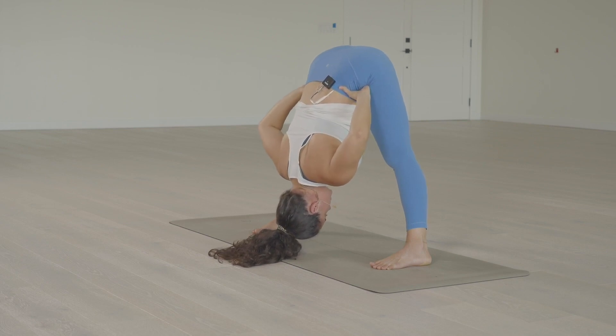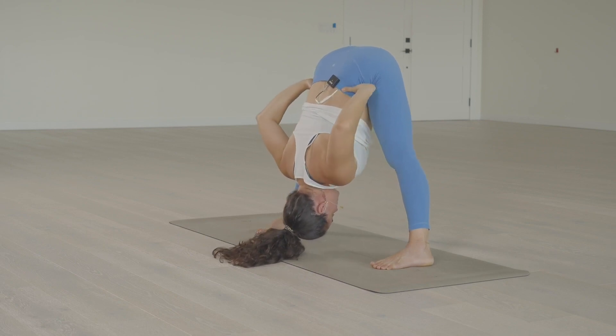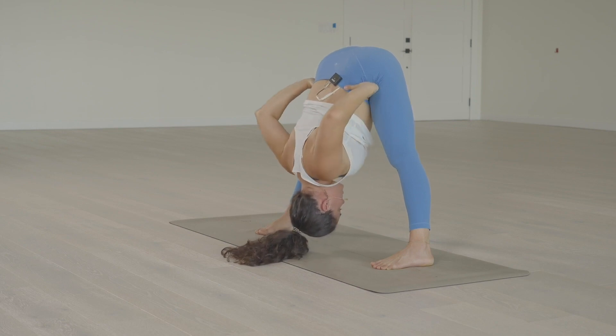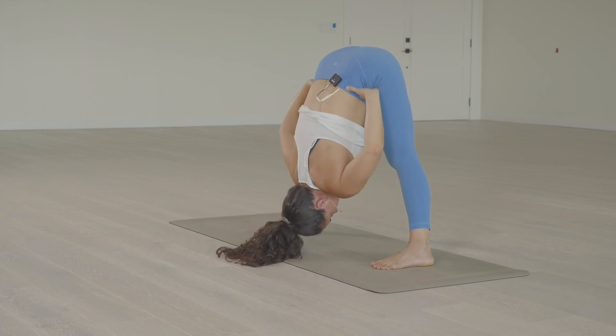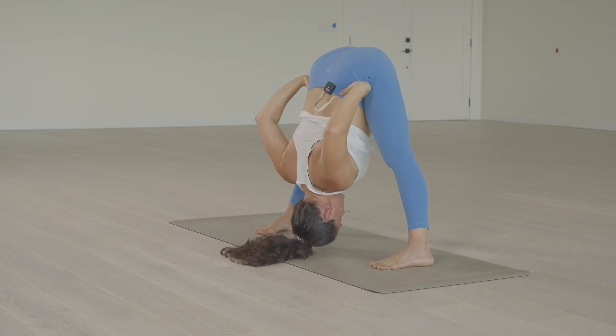Pressing there, just gently, just as a reminder to draw the lower belly and find that Uddiyana Bandha. And then the elbows can point up towards the ceiling, just to help us find that spreading spaciousness across the collarbones, so that we don't collapse through the front of the heart. We're lifting the elbows and reaching the heart towards the floor.